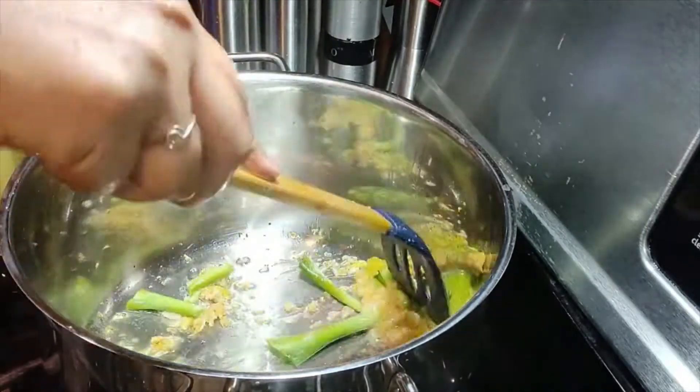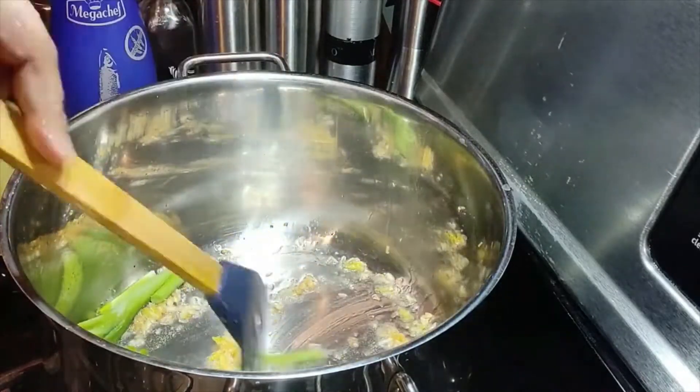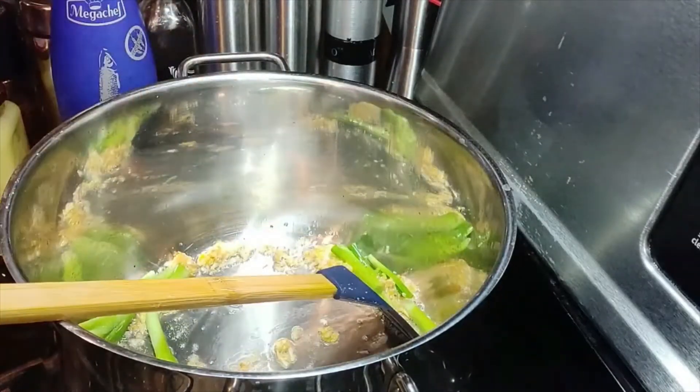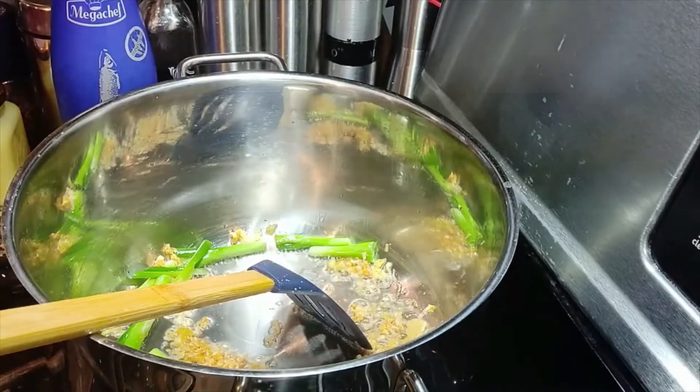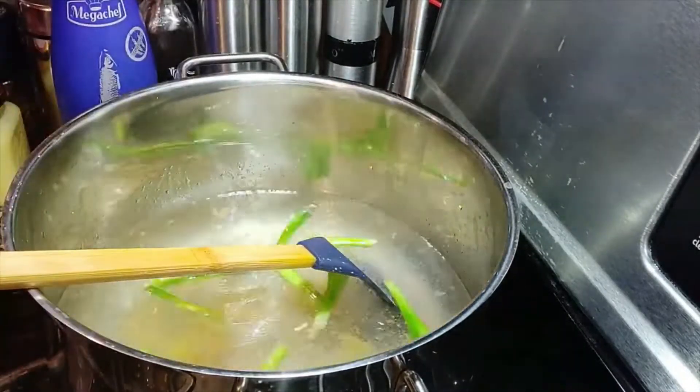We're going to put in the green onion. Then we're going to pour one liter of water, followed by all the seasonings.